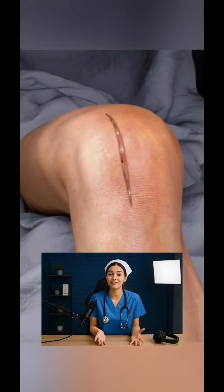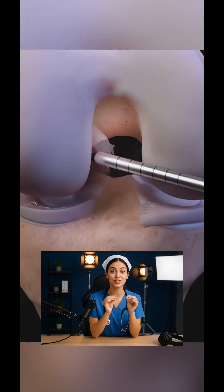Have you ever wondered how doctors quietly fix a torn cross ligament in your knee? That's the magic of ACL reconstruction surgery.